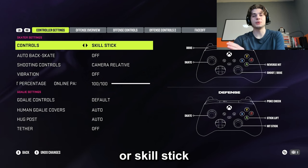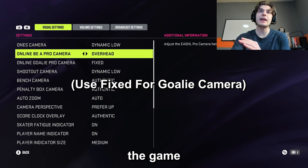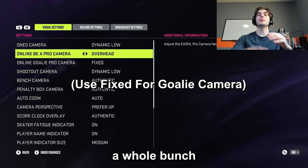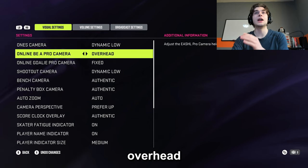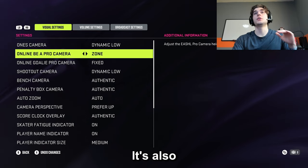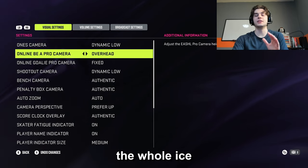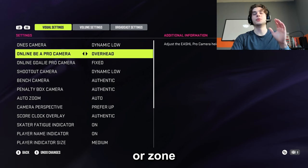For camera angle, I use overhead. I think it's the best camera in the game. It stays relatively fixed, gives you a huge view of the game, and there's not a whole bunch of extra stuff on the side. I highly recommend overhead. Zone can also be pretty good — it's also pretty far away. I'd recommend getting used to a camera that's far away. It's much better to see the whole ice, know where your teammates are, where the puck is, where everybody is.